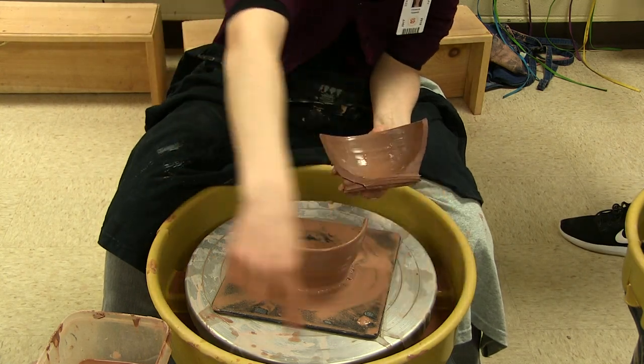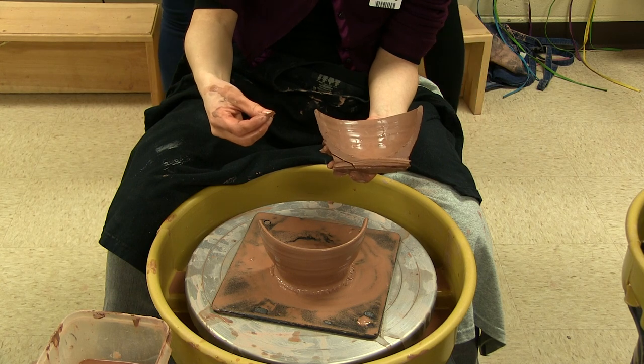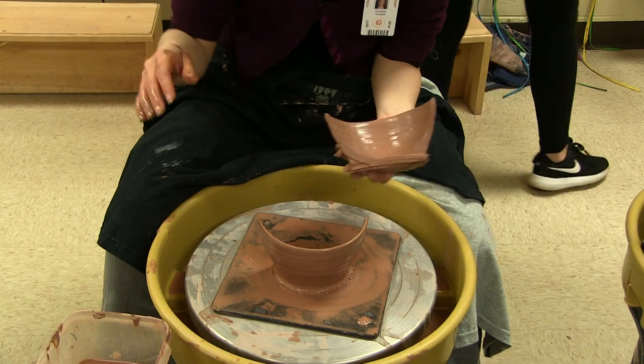When cleaning your wheel, take these trays off — they can go in the sink and get sponged and rinsed out. For the wheel head itself — the entire black part — keep rinsing your sponge so you're not just smearing the same clay around. Then after it's clean, green spray the whole thing and paper towel it down. Sound good? Thank you, guys.